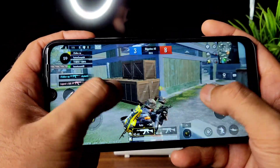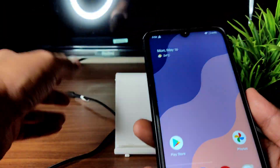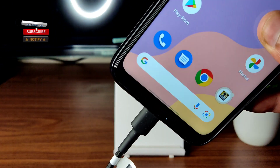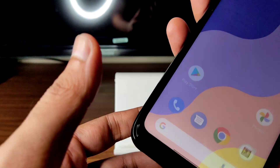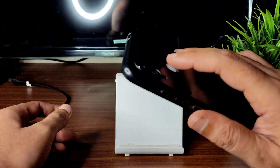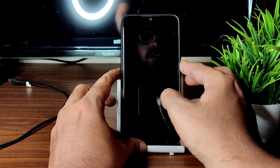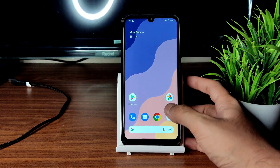I never thought this would happen but it did. Let me show you the charging animation — it shows the ampere and voltage readings. The face unlock is very quick. The fingerprint unlock, as you can see, takes about half a second to unlock, so it's not the fastest. Face unlock, however, is quick enough and works very well in this ROM.